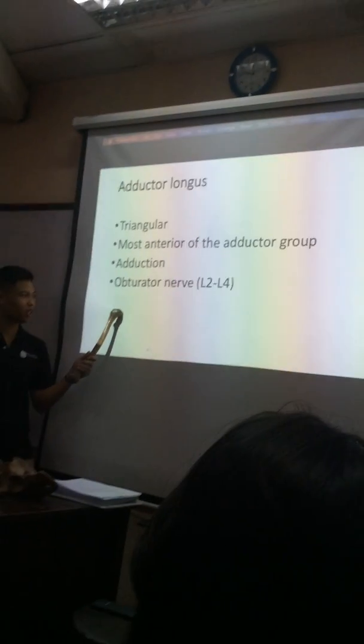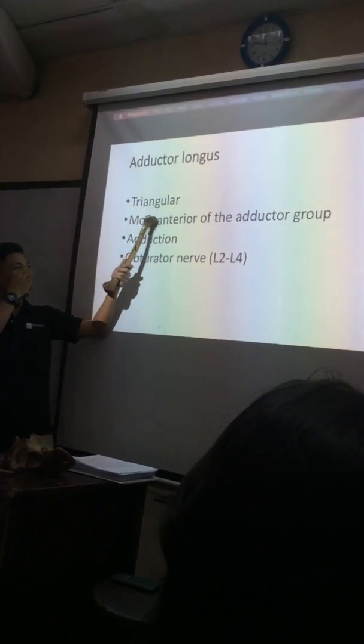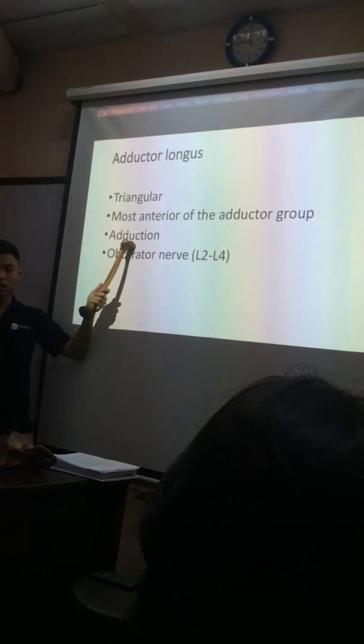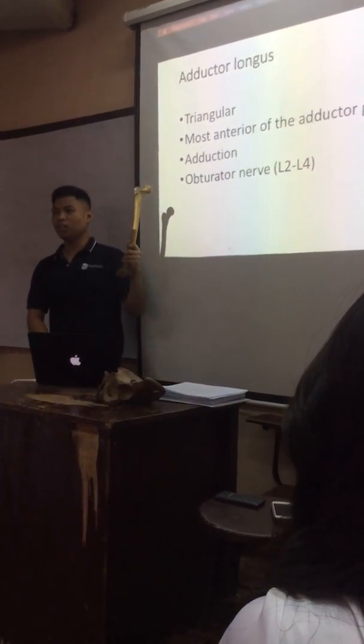And the nerve is easy, it's because everything is obturator. Next is adductor longus — triangular, and the most anterior. Adduction. Do you know what's adduction? Once you place your thigh in one, they bali sa adduction.